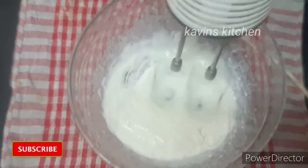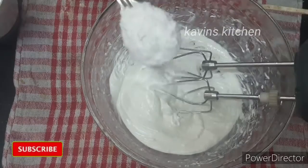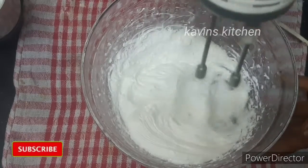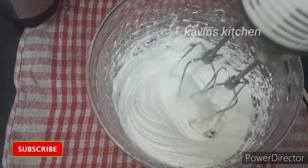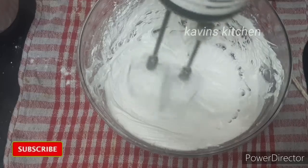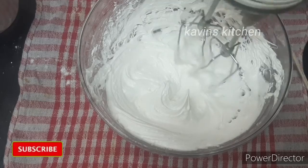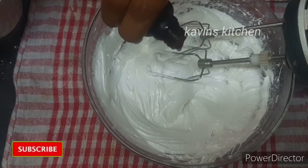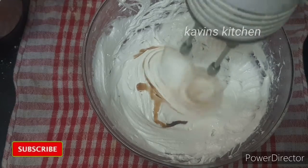Mix it all together. Add 1 tablespoon of sugar. Then add the oil and mix it all together. Add a teaspoon of cream. Mix a little bit of flavor into the dessert — mix it a little bit until light and fluffy.